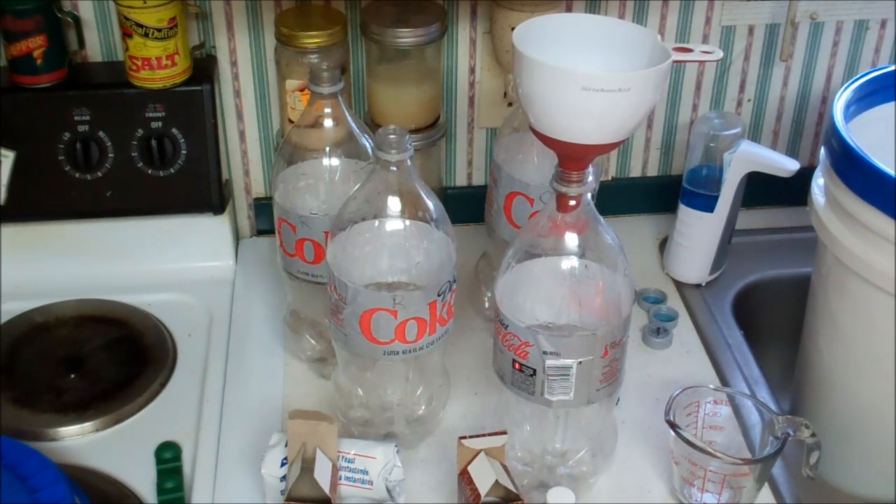I thought this would be a great thing to have on your shelves for your food storage, because who doesn't want to enjoy a cup of root beer or cream soda or sarsaparilla? They've also got cherry, strawberry, cola — just about anything you can think of.